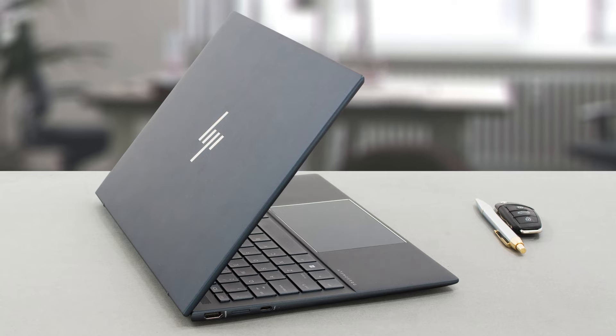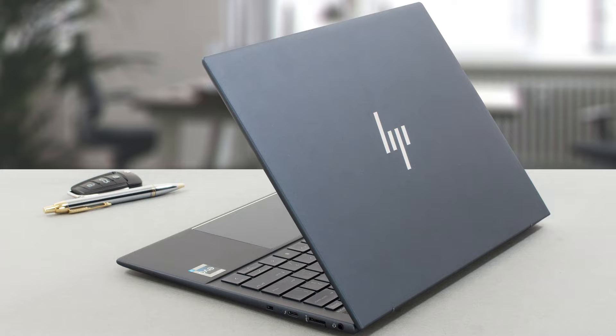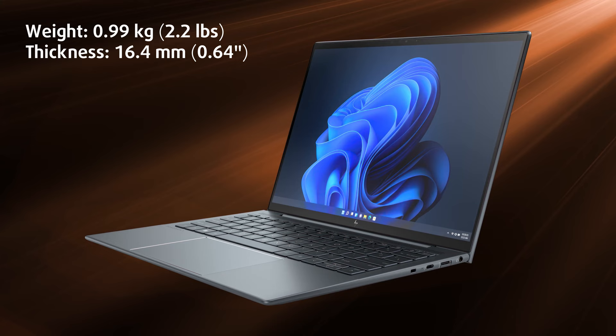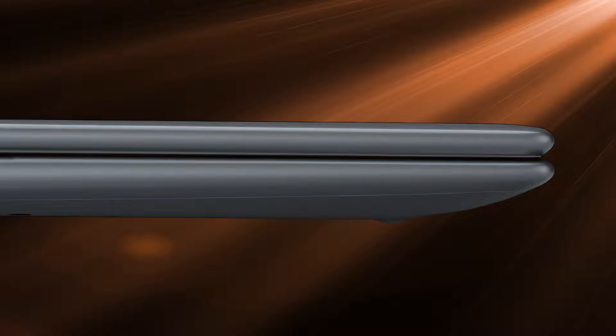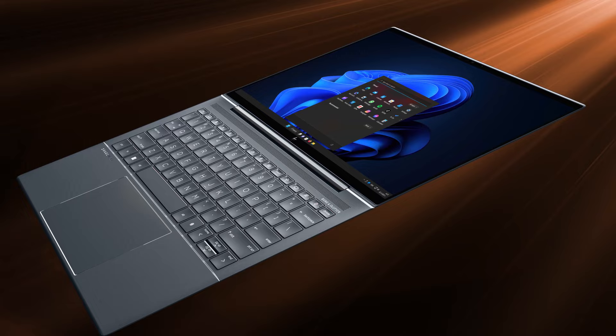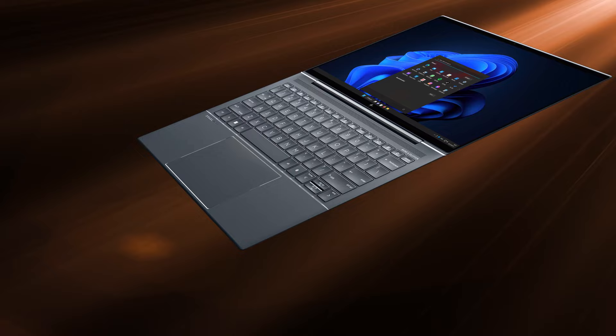While no longer having a 360-degree hinge, the Dragonfly G3 still has the metal build, using an aluminum-magnesium alloy to keep it light and thin, with a weight of only 990 grams and a profile of 16.4 millimeters. The weight is very well balanced, so the laptop feels even lighter in hand. The edges of the chassis and lid are rounded, which gives the impression of an even thinner device — on the other hand, they also make the lid harder to open with one hand.